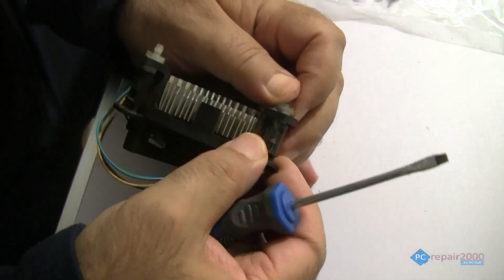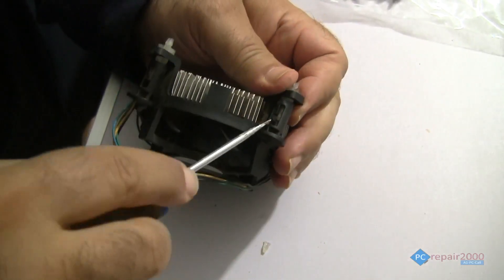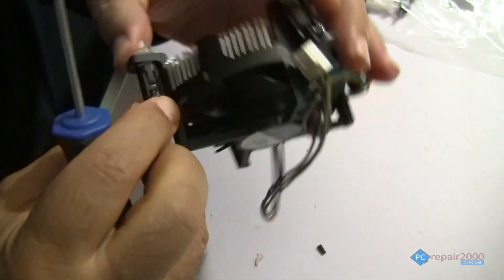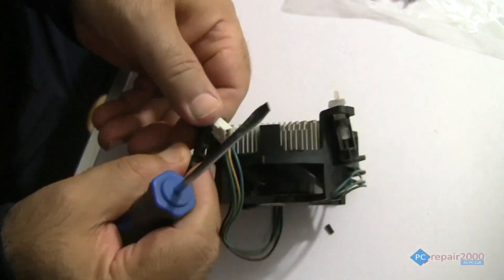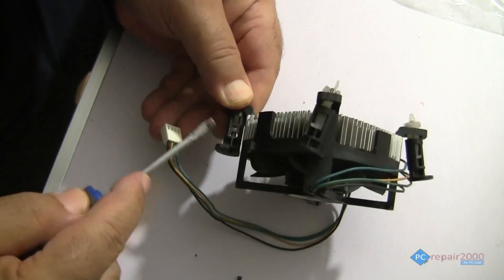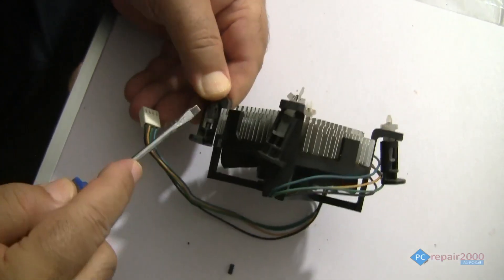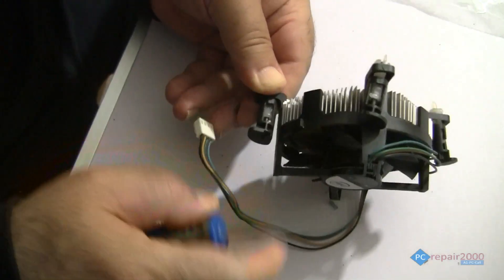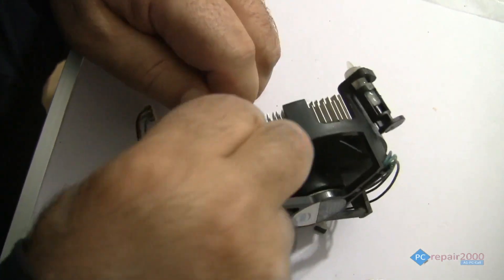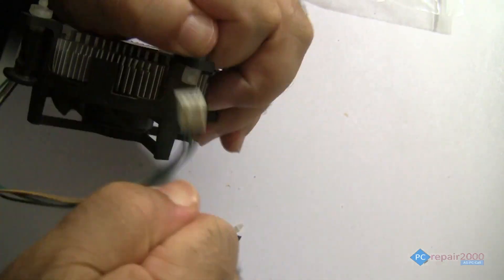You have to replace the actual pin. You have to break this one off, and on this side as well — remove the clip that's holding it. There you go, just twist it and it comes off.